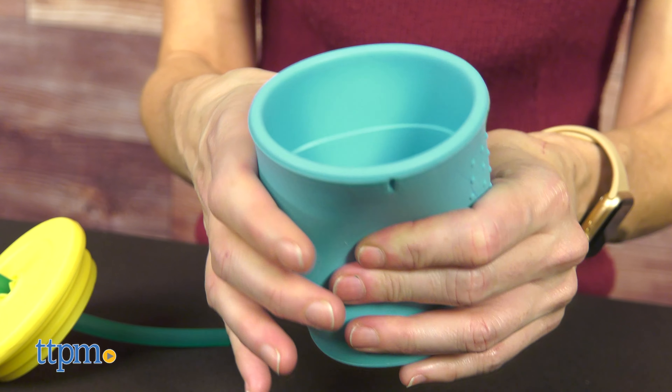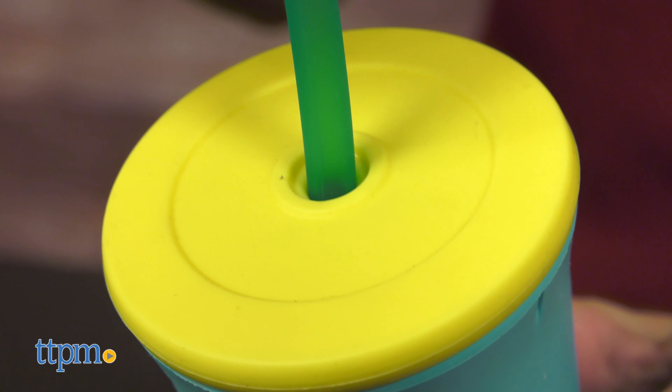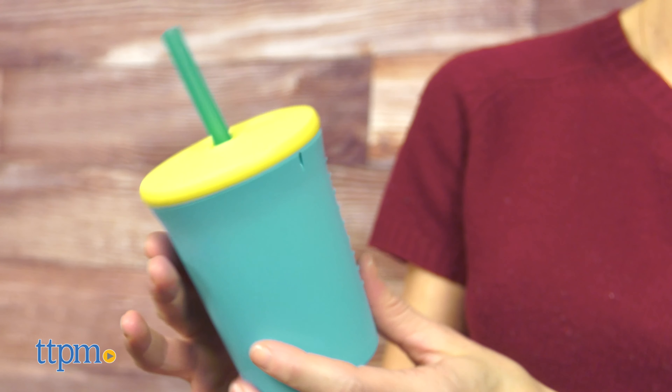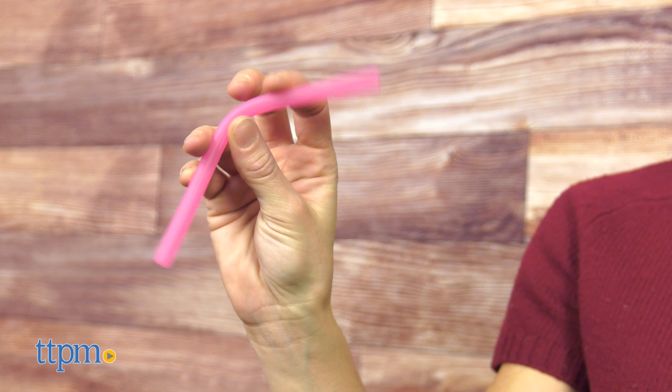With this cup, you will not have to worry about it collapsing when gripped. It is very resistant and provides stability. The bumps on the outside help make it sturdy. The cup comes with a reusable and eco-friendly silicone straw.